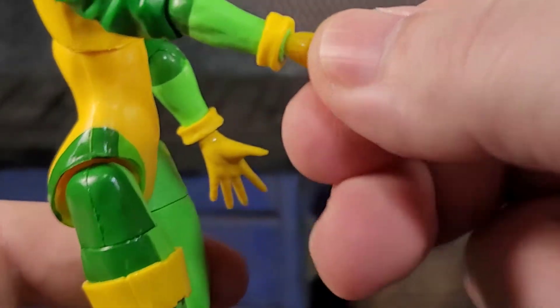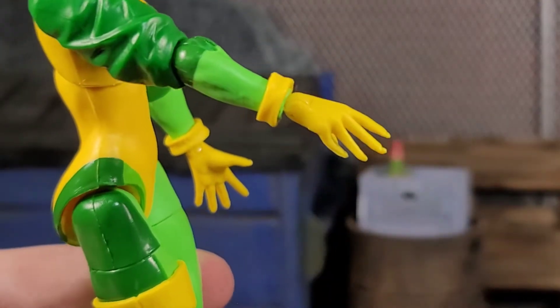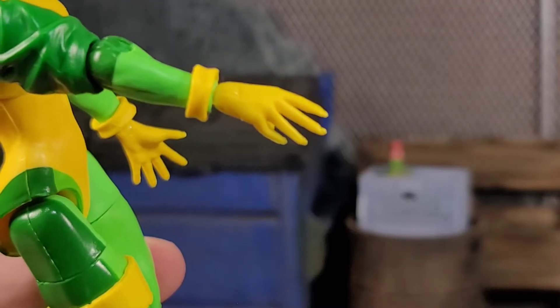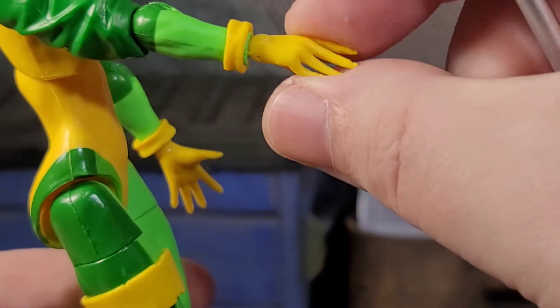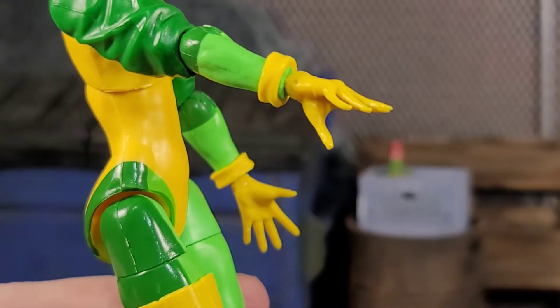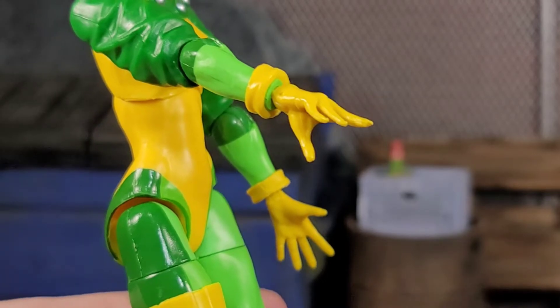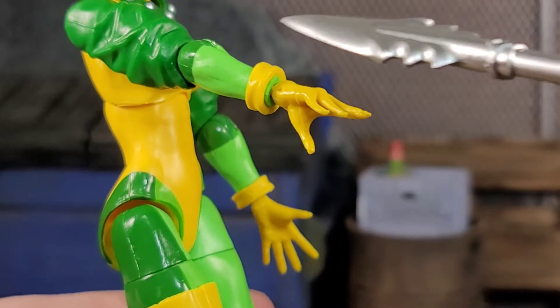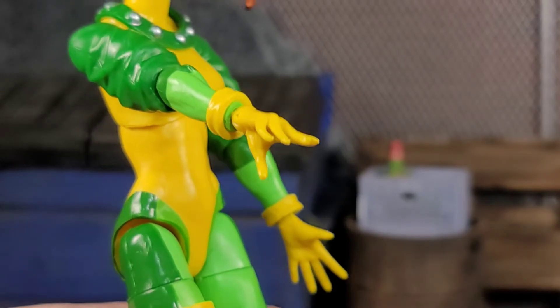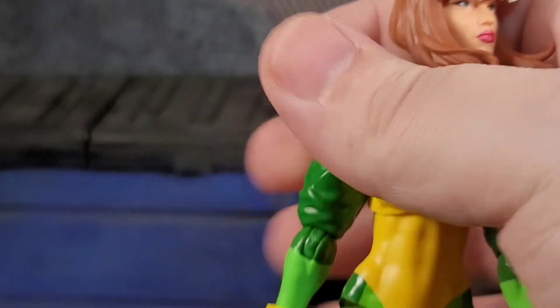And speaking of horrible design, look at this little rat claw of a hand — what the hell is going on? Look at the weird tips and bent fingers. It's an ugly hand. This area is uglier than I could deal with on the hair — it's just that bad.